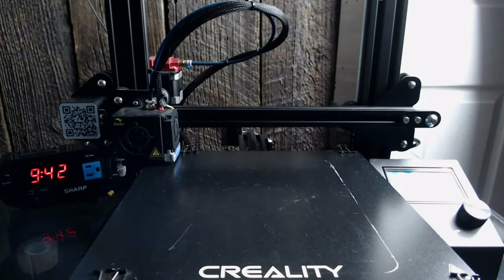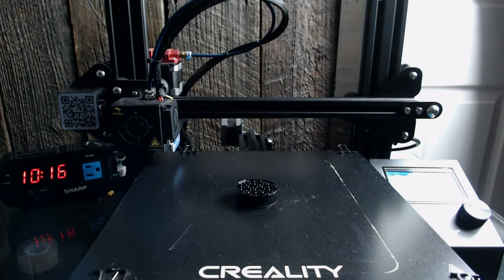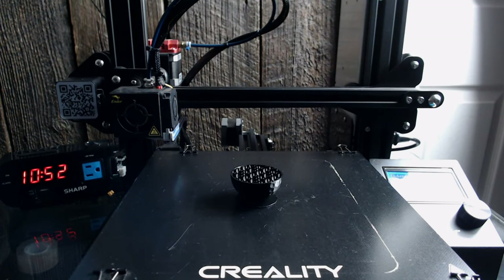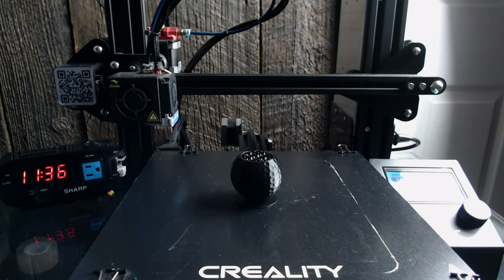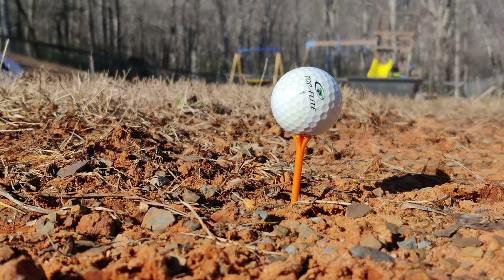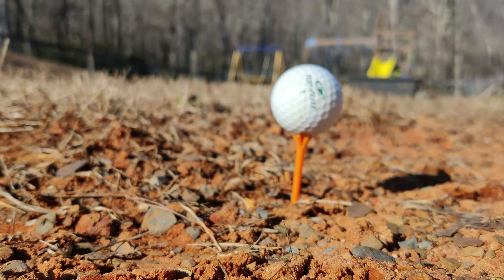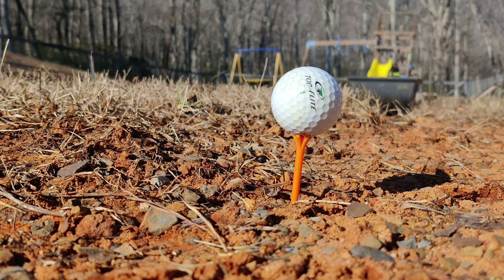On my second go at printing, I printed at 30% infill with all my belts tightened so I didn't have any axis shifting. When I removed the ball from the print bed it basically felt like I was holding a ping-pong ball. While I knew that because of a lack of mass it would never travel as far as a real golf ball, I wondered if I could use it as one of those practice balls you can buy just to work on your form — the kind you see at sporting goods stores where the purpose is to work on your swing, not necessarily see the ball travel, and they're easy to retrieve.